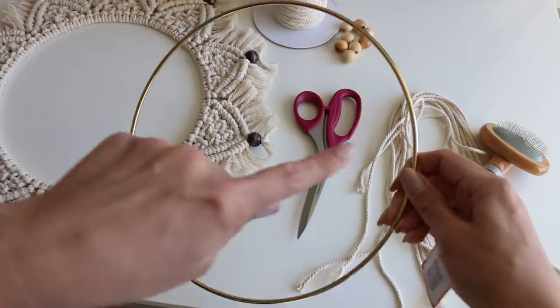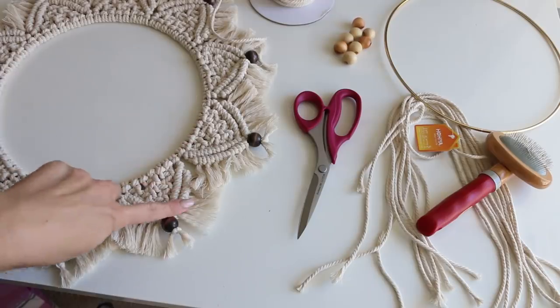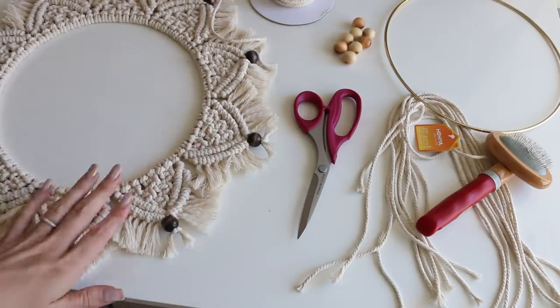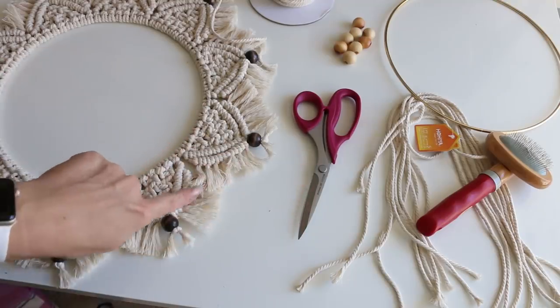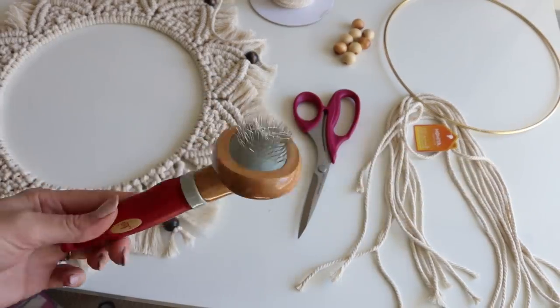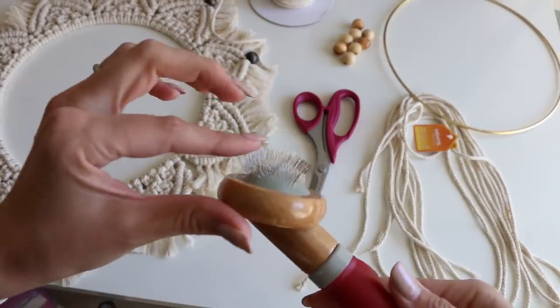I got mine on Amazon, and I got a bigger one at Hobby Lobby, but they're really inexpensive. This is 10 inches in diameter and they have all different sizes. If you'd like to use wood beads, that's optional — you don't have to. You also need a pair of really nice sharp scissors to help cut your fringe, and some sort of pet brush with fine wire bristles.